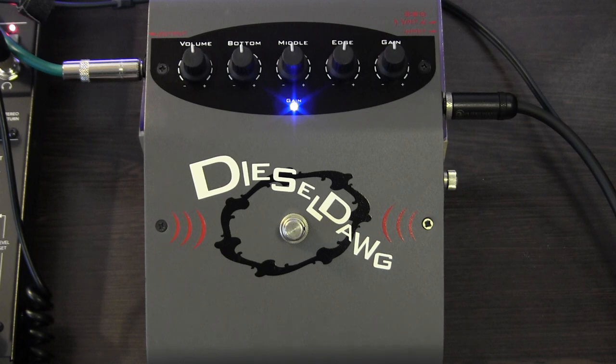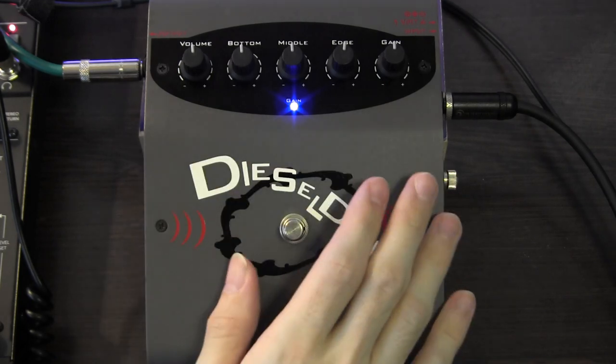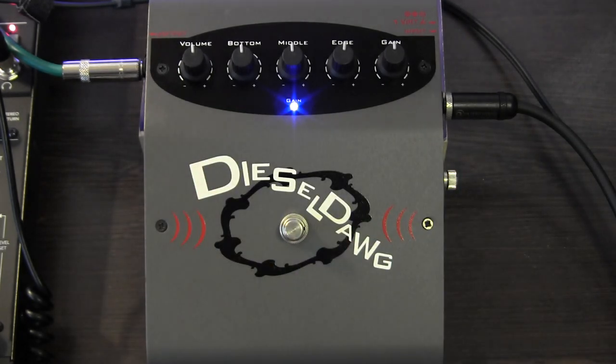You can hear that the pedal itself is biased more towards the high end, and this is a fairly typical criticism of people on the internet. So before we get into the different tones that the pedal can produce, I'll just show you a little bit of the EQ.